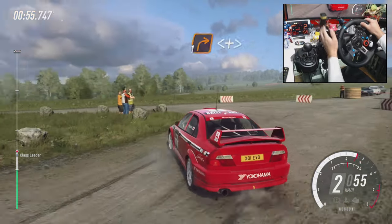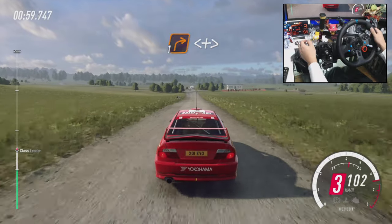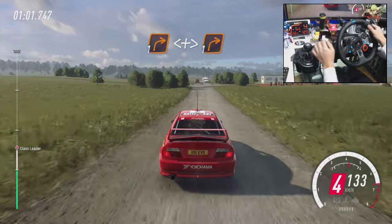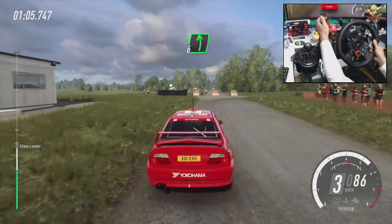150, turn unseen, 1 right, opens and tightens turn, 1 right. Into 6 left, into 6 left to the crest.